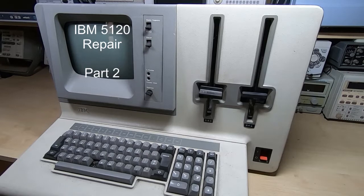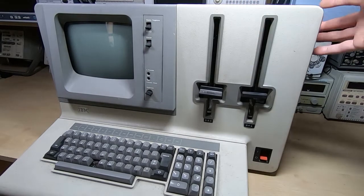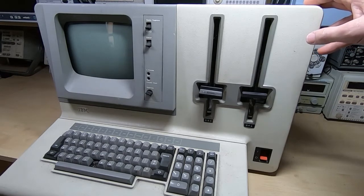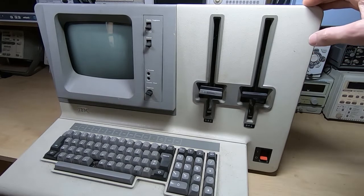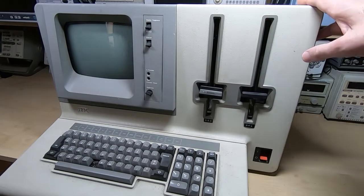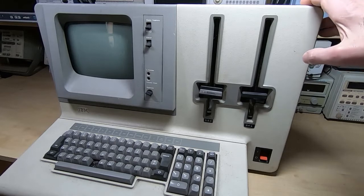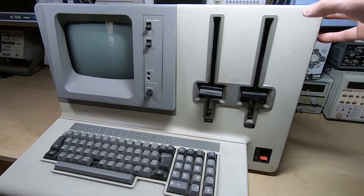This is the second in a series of videos in which I am repairing this machine. It is an IBM 5120, otherwise known as a 5110 version 3. It was released about 1980 and it's a very advanced machine for the time, with integrated floppy disk drives, an advanced processor, inbuilt memory, and quite a few other features that we'll look at as I repair this.